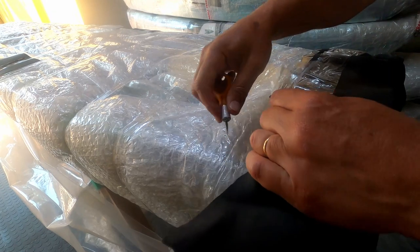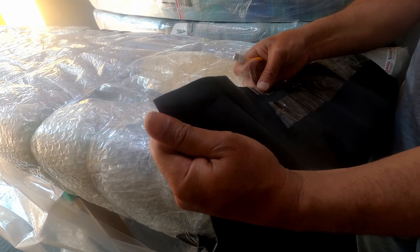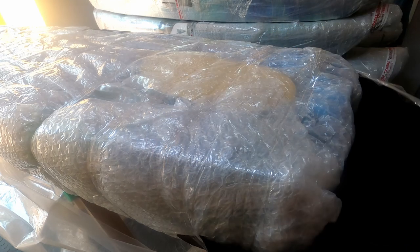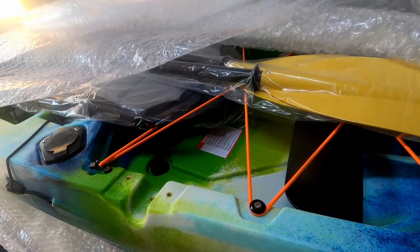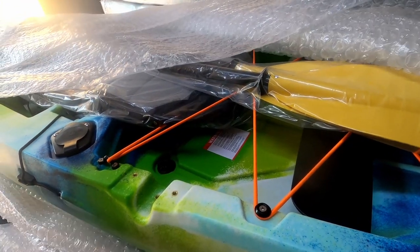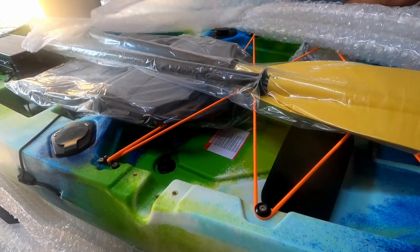There's good quality packaging, and even a rubberized extra part for protection at the back and at the front, where usually bumping during transport happens. They really did go out of their way to make sure your kayak does not get damaged in the process of being transported to you.